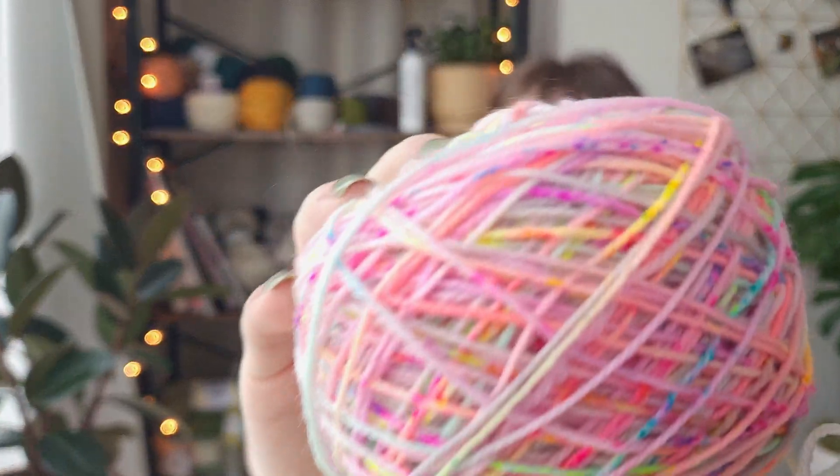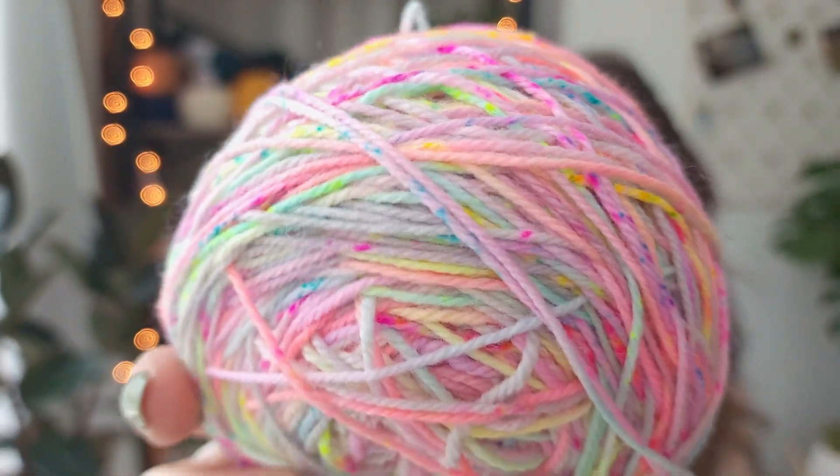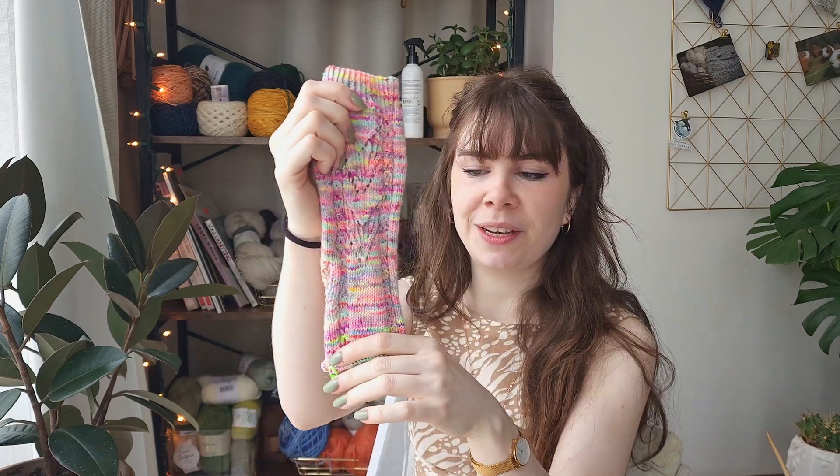I like to always have socks on my needles because socks are really fun and simple projects you can take along wherever you go — just throw it in your bag and walk out the door. I have this yarn from Knit City from Lily and Pine, and I just love the colors. I think it's perfect for spring. I decided to pick a sock from the 52 Weeks of Socks book because it's been a while since I did one.